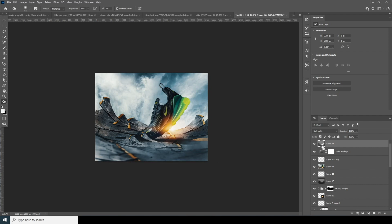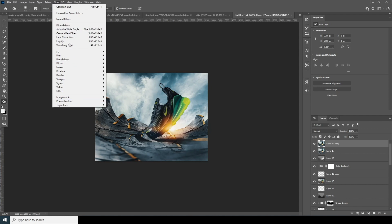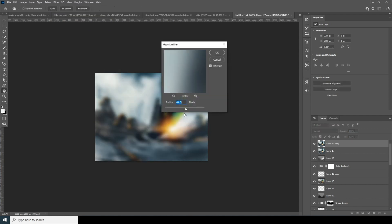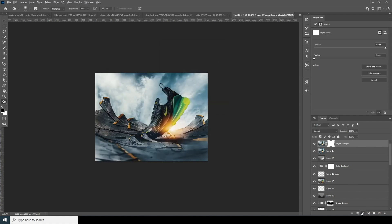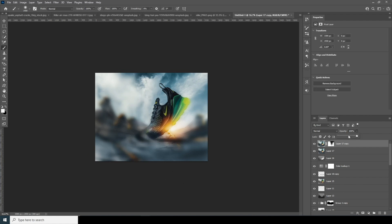Merge all layers with Ctrl+Shift+Alt+E, make a copy with Ctrl+J, go to Filter and apply a Gaussian blur. Click OK. Create a layer mask, fill it with black, go to the Brush, use a white soft brush, and get some of the blur back. Drop down the opacity.